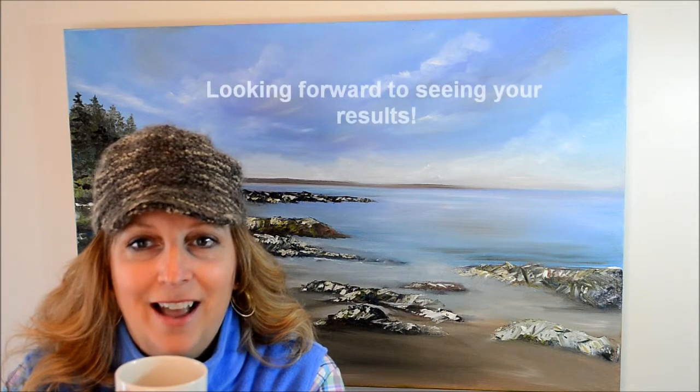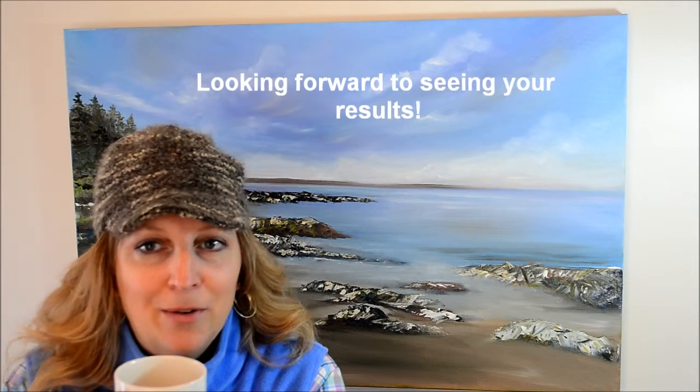So grab a cup of coffee, grab your paints — something stiffer to drink if you need it — and just come and sit down, relax, and do a couple hours of painting with me.